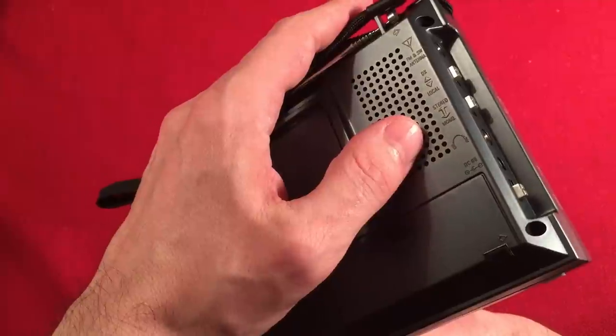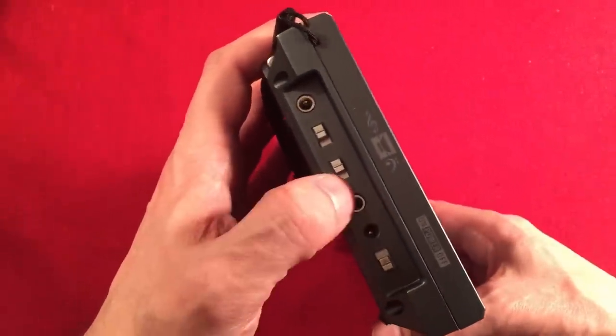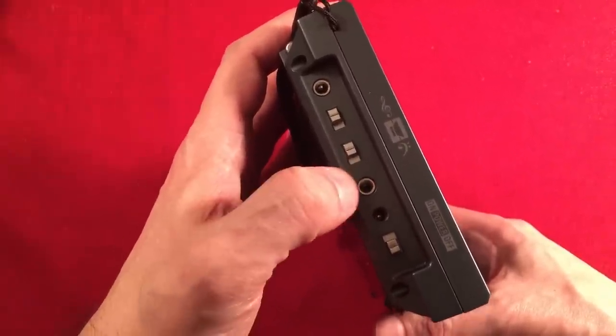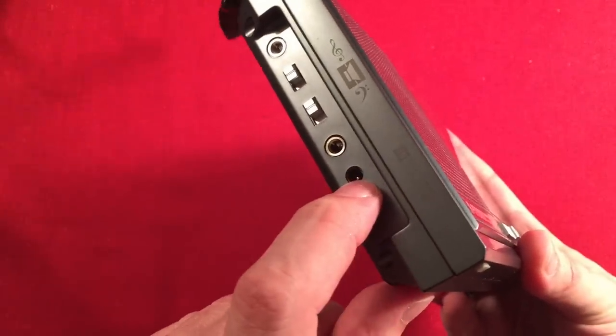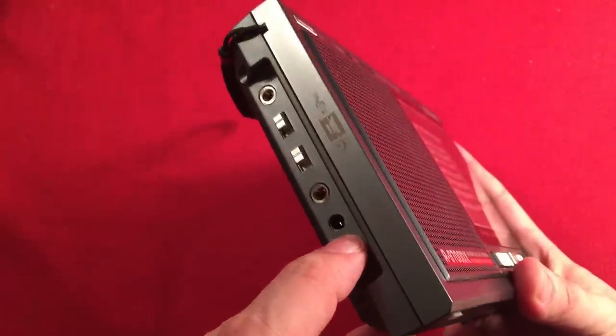There's your headphone port. FM stereo sounds really good through headphones — very bassy, with a very small amount of background hiss. It's an excellent headphone experience. There's your input for the AC adapter and the on/off power switch.